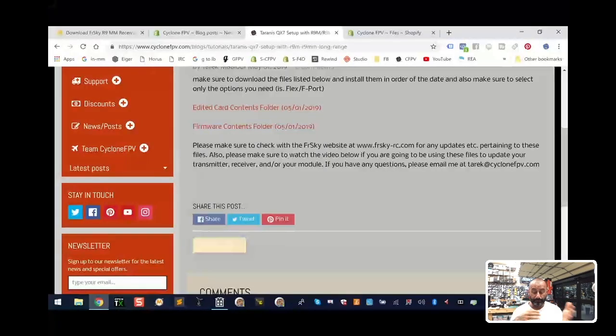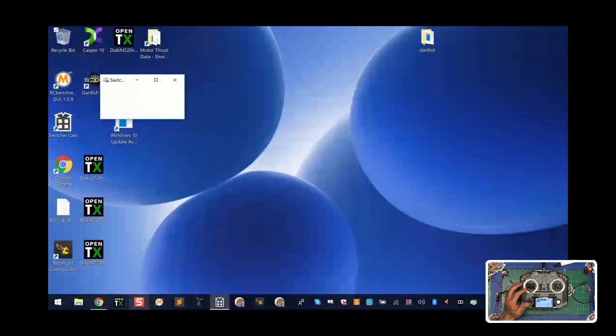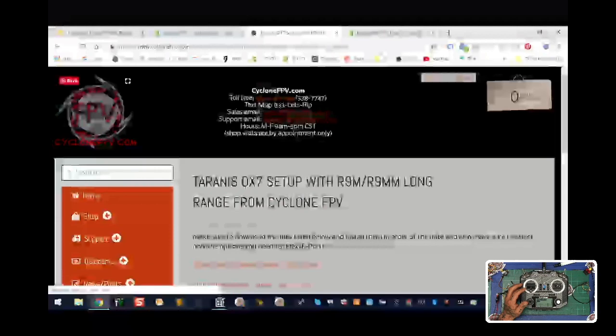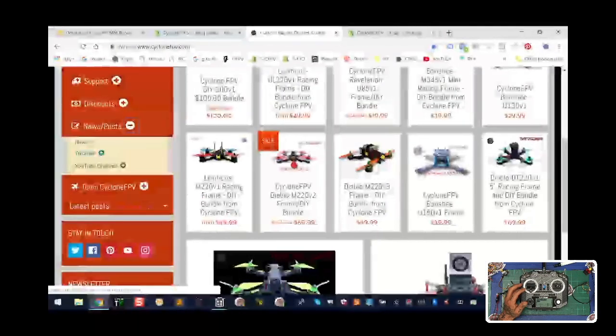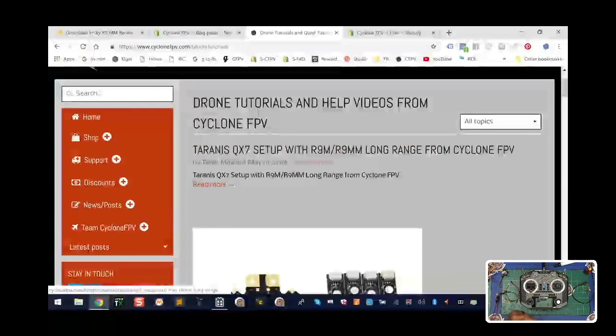I put it into a folder and I'll show you how to insert it into your firmware folder so you can set up your transmitter properly — do your firmware updates, link and bind, and not have any problems with the R9 Slim. We're going to zoom through this pretty quickly. Right now we've got our radio going, and one of the things you need to make sure is that you have your OpenTX software. Before you do anything else, go to our page — cyclonefpv.com — go to News and Posts, then Tutorials.